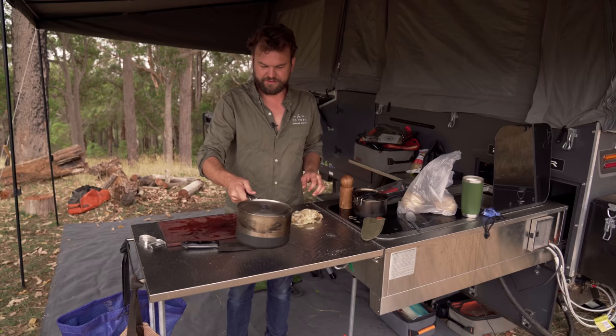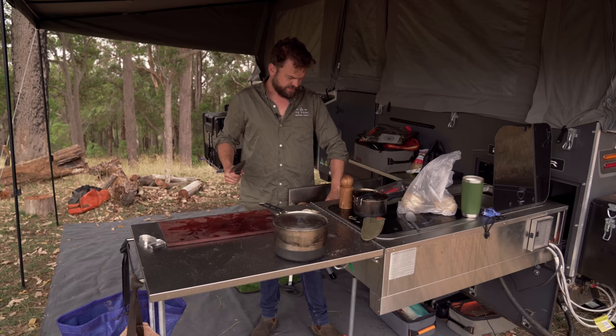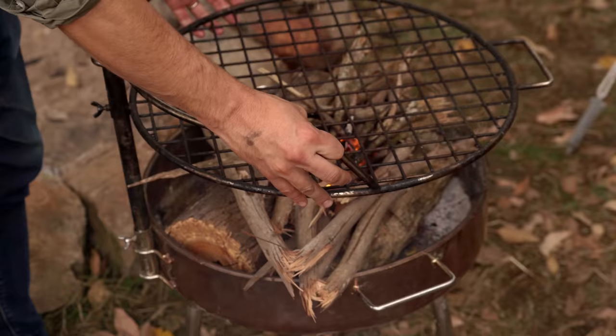I'm actually going to use this to catch the marin — it's not bad marin bait. Private property, we have a marin dam here. I'm not just roguing it out in the bush out of season, it's all legit. If it's not in a public waterway you're allowed to catch the marin that you put in your own dam, which is reasonable I think.